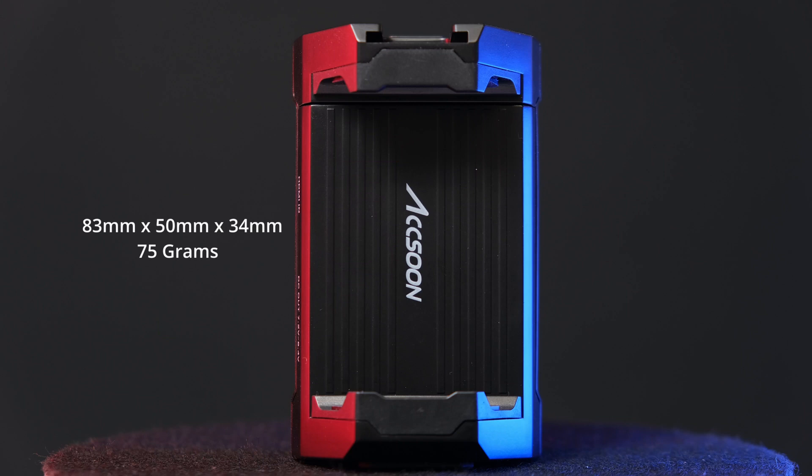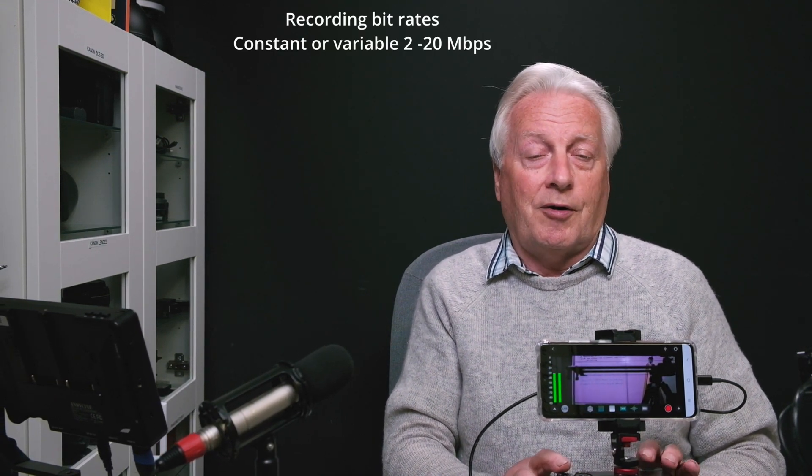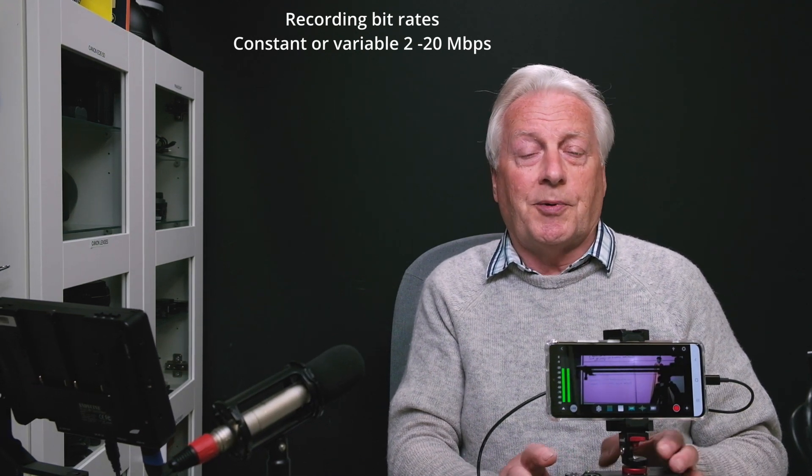Being such a small device — weighing only 75 grams and measuring 82mm × 50mm × 34mm — it's very portable and always with you. It records in 1080p at 25 frames per second with either variable bit rate or a fixed bit rate from 2 to 20 megabits per second. 20 Mbps may sound small but is sufficient for a decent on-screen image. A comparison between recording internally with the Fuji X-T3 at 1080p 50fps versus the M1 at 1080p 25fps shows very little difference in quality.